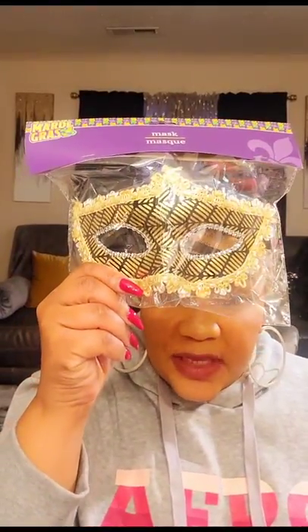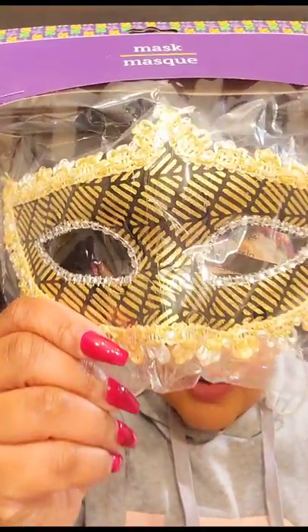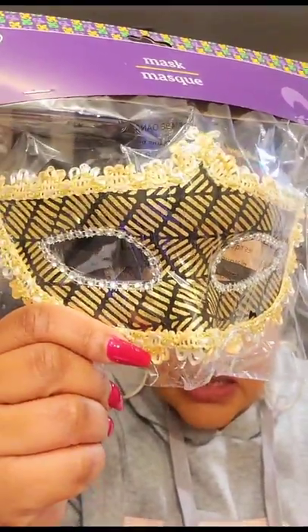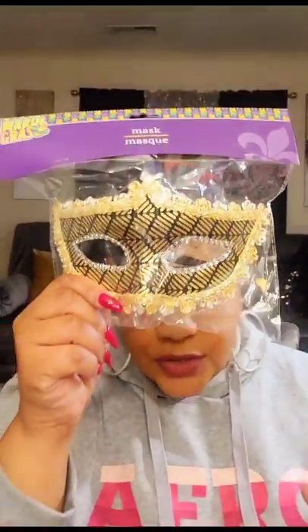I told you guys how I love Dollar Tree masks for decor and I have a few in my glam area, but I have never seen these before. Look how pretty this golden black mask is — isn't that sexy? I'm going to use this for home decor and put a hot pink rose on the side of the mask. I just love their masks and fans — great home decor, cheap, put it on the wall and it looks beautiful. That's everything that's non-Valentine's Day.